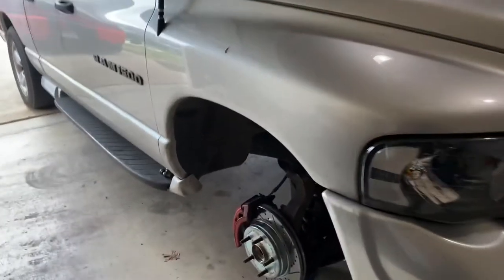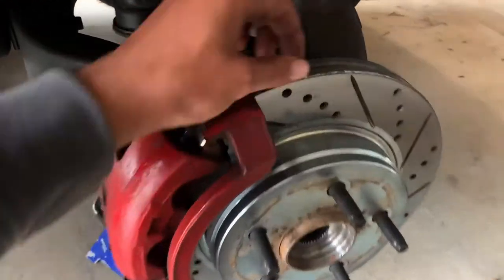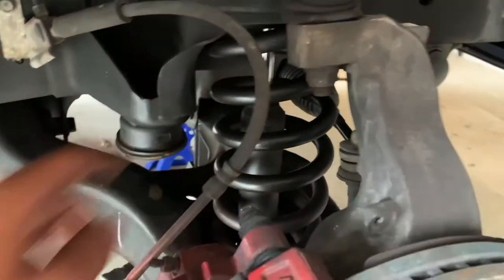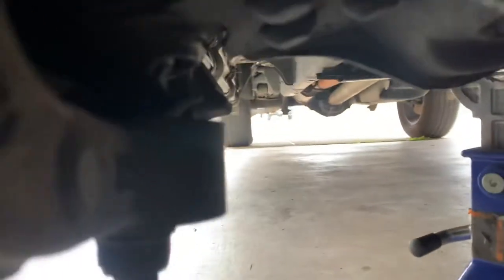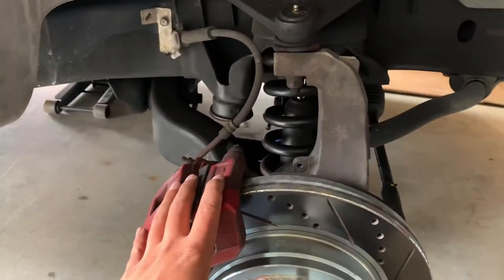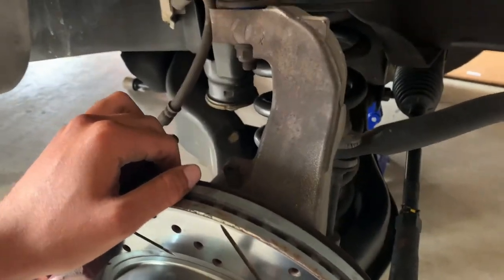Got the truck jacked up, got some jack stands underneath - safety first. Those brakes still looking nice and new. We're going to work on one side at a time. We've got the shocks over there in the box. What we're going to do is take apart this lower control arm - it's got two bolts on each side and of course the ball joint on the bottom. I want to show you guys how bad these ball joints are. The only reason I've put off replacing them is because the DJM drop kit comes with new lower ball joints, so I didn't want to spend the money twice. Let's get to it.